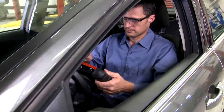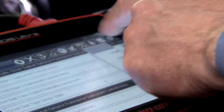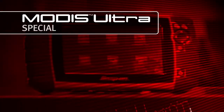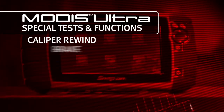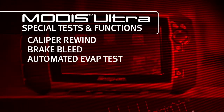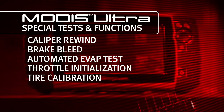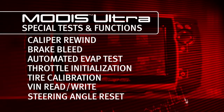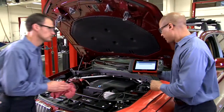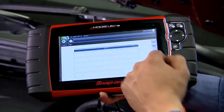MODIS Ultra doesn't leave you hanging after the diagnosis like some scan tools. It has so much more than codes and data. Complete the job with special tests and functions: caliper rewind, brake bleed, automated evap test, throttle initialization, tire calibration, VIN read-write, steering angle reset, and many more. MODIS Ultra gives you unique automated tests rarely found outside of factory tools.